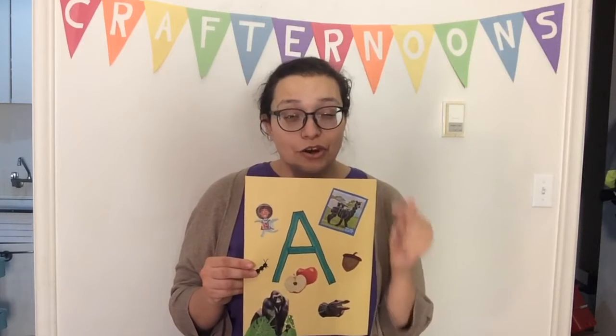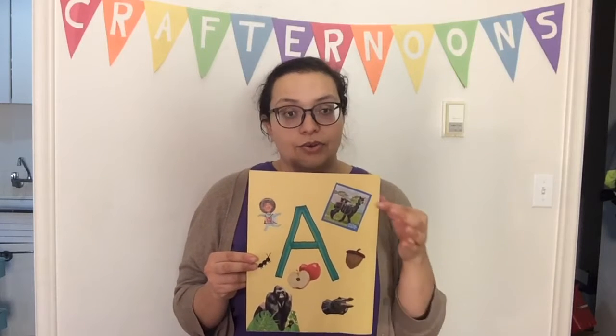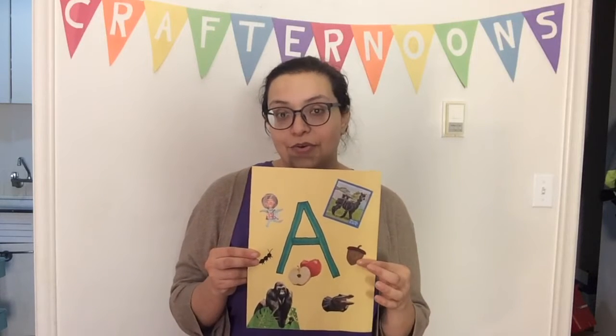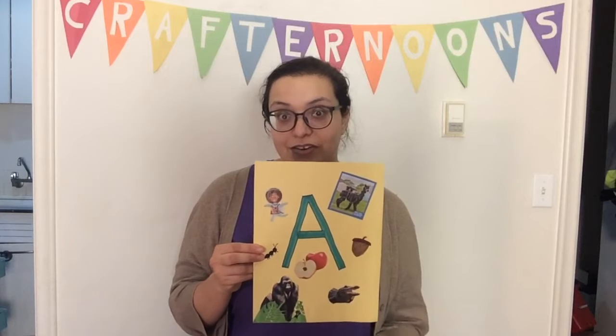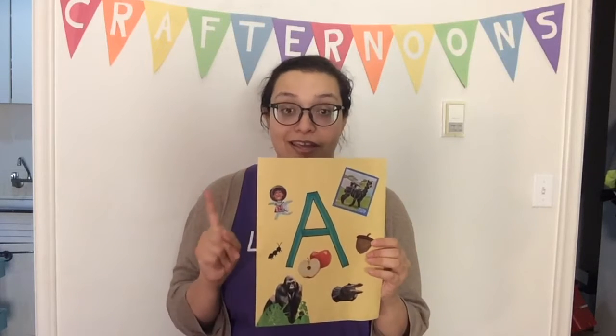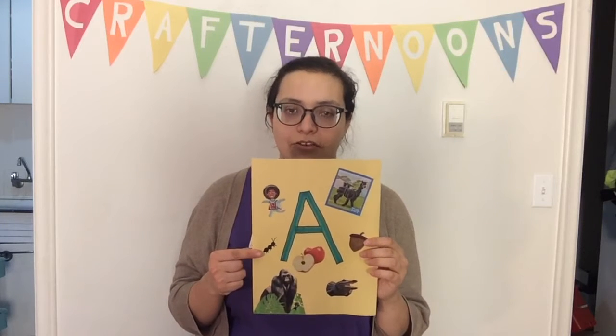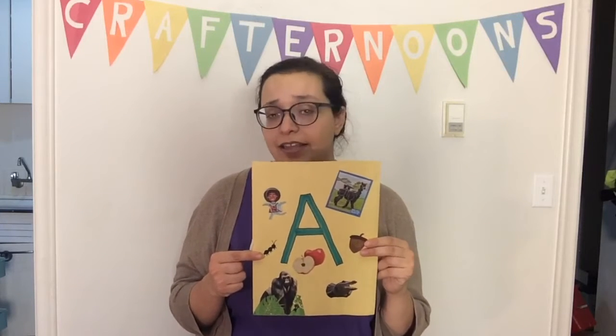All you do is find pictures of things that start with the same letter you've chosen for your collage. I started with A and found a whole bunch of different pictures of things that start with the letter A: an alpaca, acorns, an alligator, an apple, an ape — a gorilla, but they are apes so that counts — an astronaut, and an ant which I drew on there myself because I couldn't find a picture of an ant that I liked.